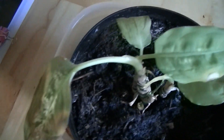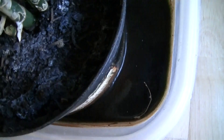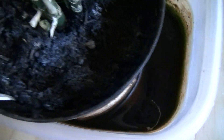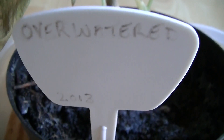This is a dieffenbachia. The interesting thing about this dieffenbachia is, if you look down at its base, you can see it's sitting in water. It's had an inch of water in its base and it's been growing like that for many months. This is the over-watered experiment.